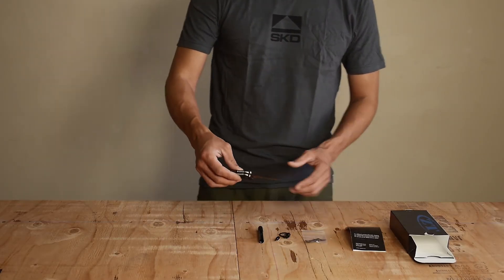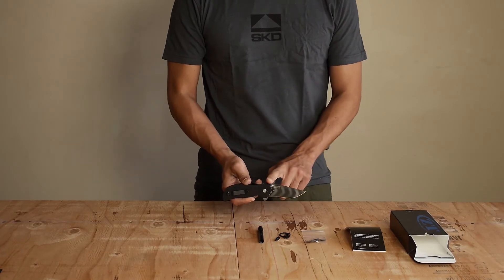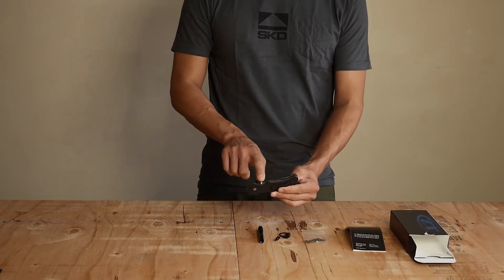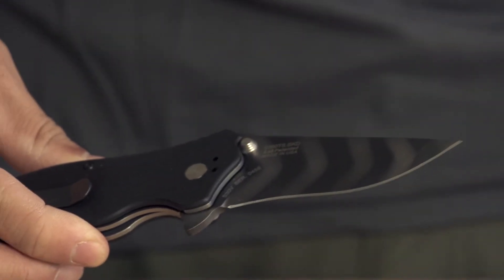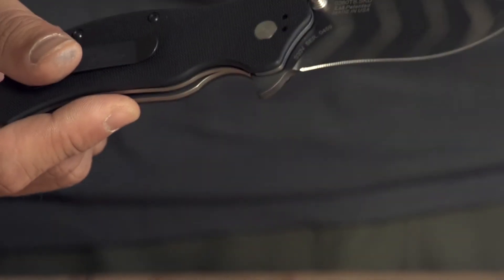What we ended up doing was re-contouring the blade, coming down with a straight spine cut, which lightened the blade considerably and made it much more lower profile inside the pocket. As a result of the blade being lighter, it of course opens a lot quicker as well. All the spring hardware is the same — lighter blade means a lot quicker opening.